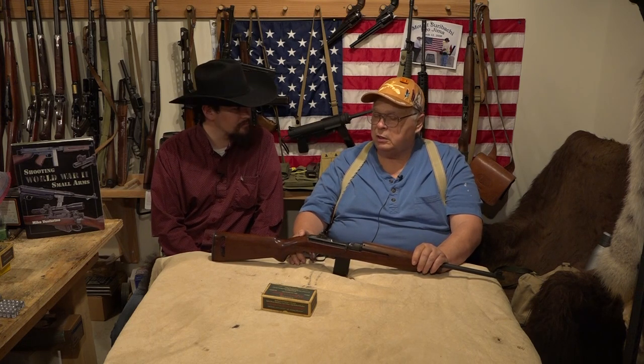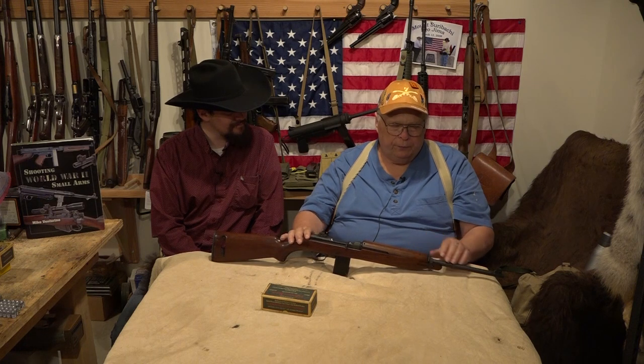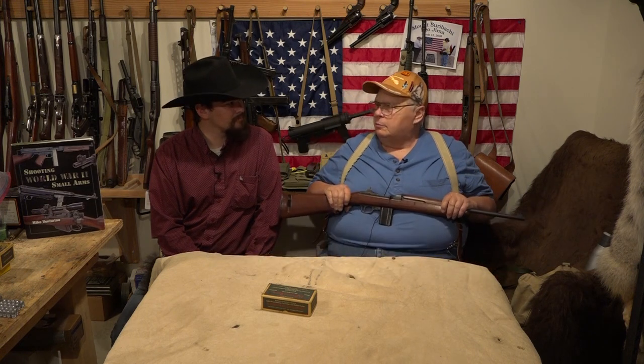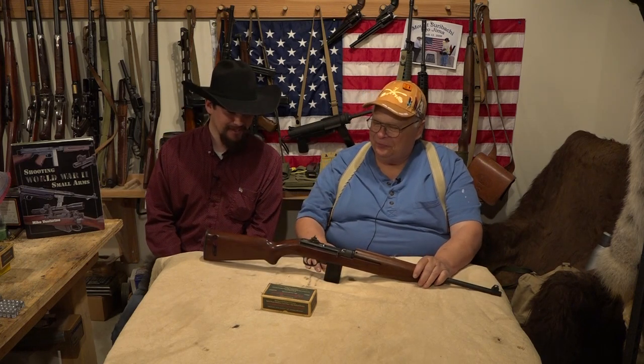This one is Standard Products. When I came across it in that gun store in Prescott, Arizona, I looked at it and thought: World War II sight, no bayonet lug, Standard Products — and I just went, nobody's getting this gun. Didn't let that one get away.